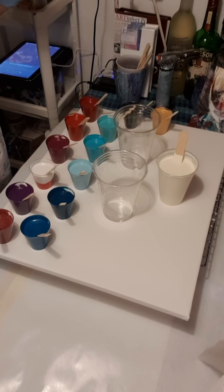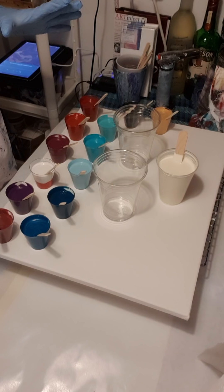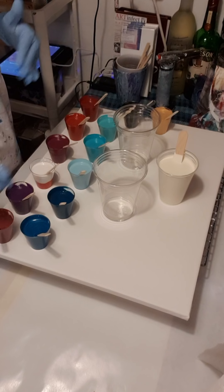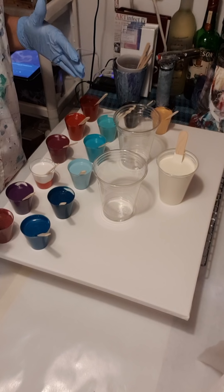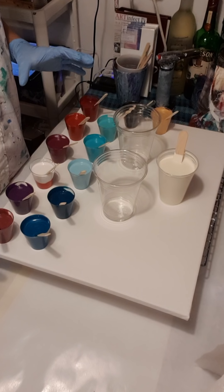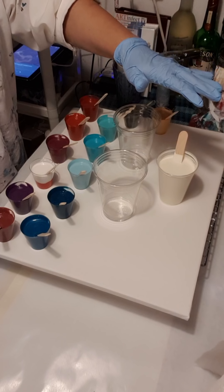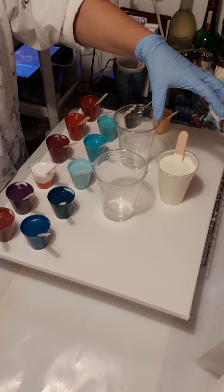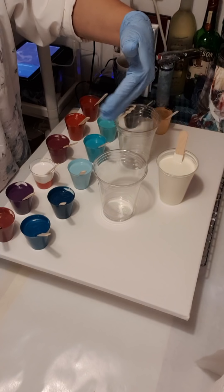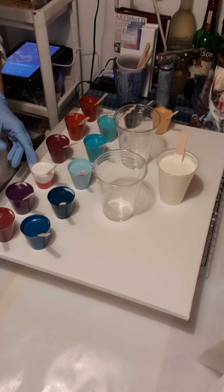Good evening everybody from the Rhineland region of Germany. I am going to try and recreate, using some of the same colors — I've added a few — the painting I did that I named 'Tapestry and Lace.' I'm using two ounce cups for each of the colors, with the exception of the ivory, which I'm using like a lot of people will use regular white or black for the base color.